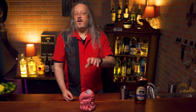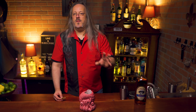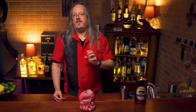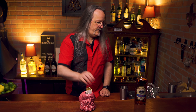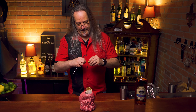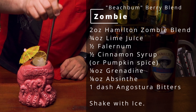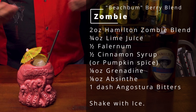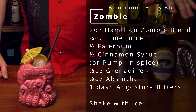The traditional garnish here would be a sprig of mint, but being Halloween, a big bright green live piece of mint doesn't seem right. So we're gonna go with a dehydrated lime wheel. And how about a tiny umbrella? And of course, add a straw — and there you have the zombie, using Beachbum Barry's Zombie Blend.